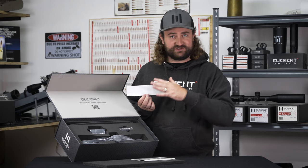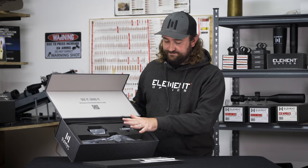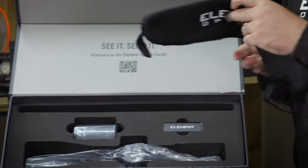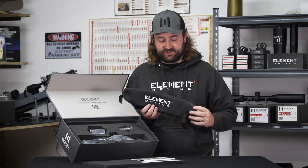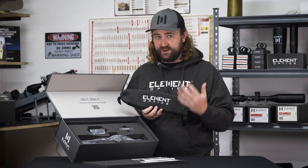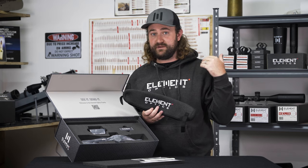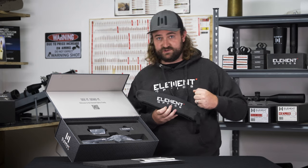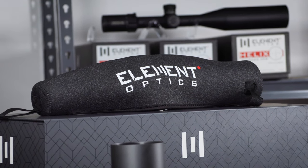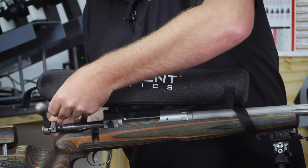We do include an Element Optics sticker which you can put wherever you want — on the back of your truck or even on your scope. Everything else is laid out nicely in foam cutouts. The neoprene cover is included with our higher-end scopes, the Nexus and Theos models. We prefer this over flip caps because the neoprene cover protects your whole scope, including your turrets. If you're hiking up a mountain and you slip and drop the scope on a rock, it provides that extra padding. Even at a PRS match it covers your turrets and looks pretty good too.